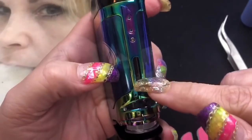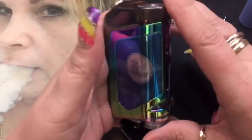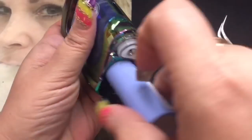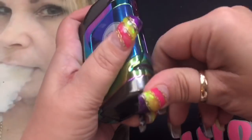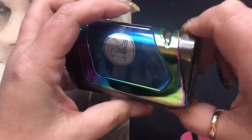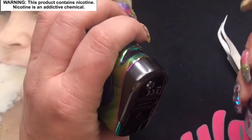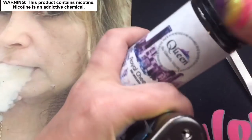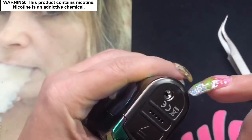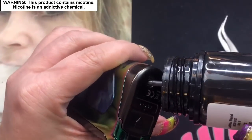This right here is your squonk bottle and it pulls out like this — it's still a little bit wet from cleaning. This bottle comes out, which I think is great for cleaning. It is made of plastic and it does hold 6.5 mils of e-liquid, but you don't even have to take it out to fill, which is a really nice part about this squonk mod. If you notice, there are little windows here and here so that you can see your e-liquid levels — and honestly I think it just has a sexy look to it anyway.